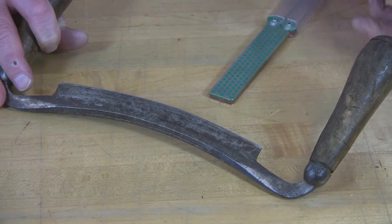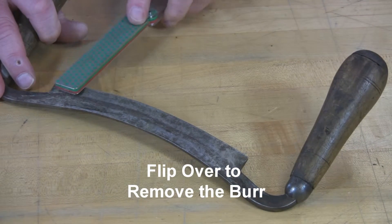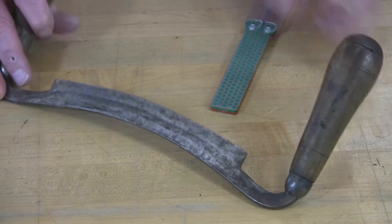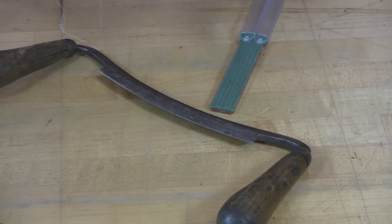As I finish, I'll turn this over and remove any burr that I might have raised up on the back side with just a couple of quick strokes. And that's all you need to do to maintain your draw knives with DMT Diamond.